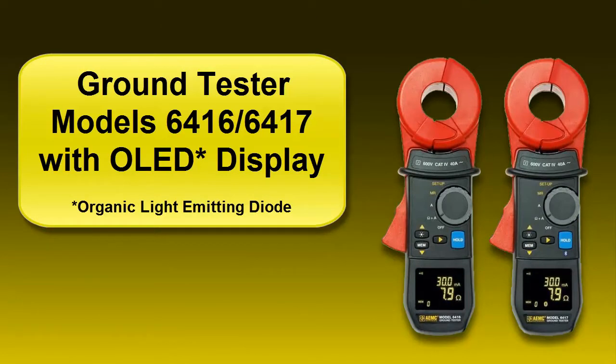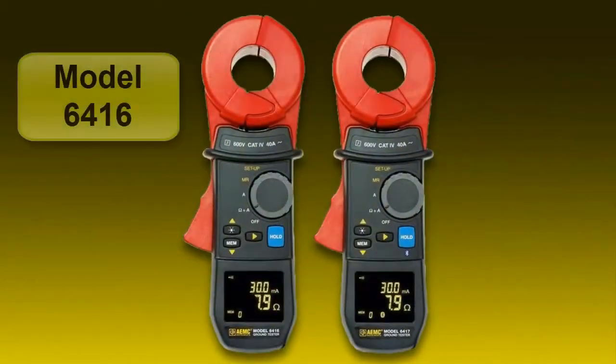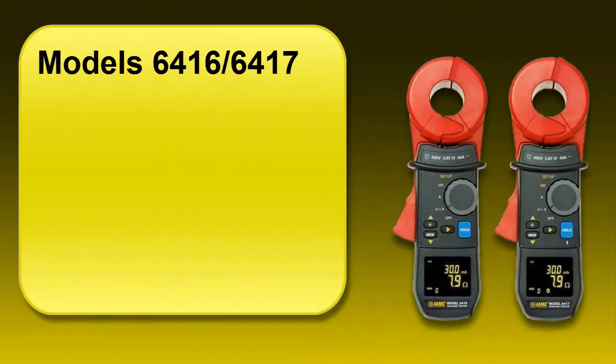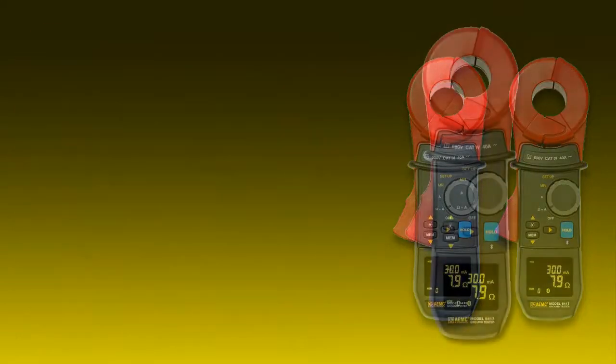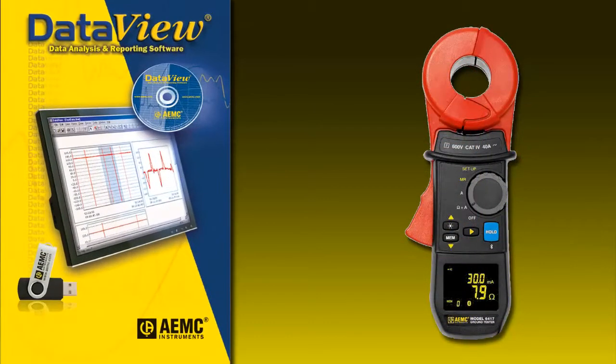This video is a brief introduction to the newest additions to our lineup of clamp-on ground resistance testers, the models 6416 and 6417 with OLED display. These testers allow measuring of grounding electrodes and grid resistance without the use of auxiliary ground rods. These instruments can be used in multi-grounded systems without disconnecting the ground system under test. With onboard memory, measurements can be stored for later analysis. The 6417 also features Bluetooth communication with our DataView software.